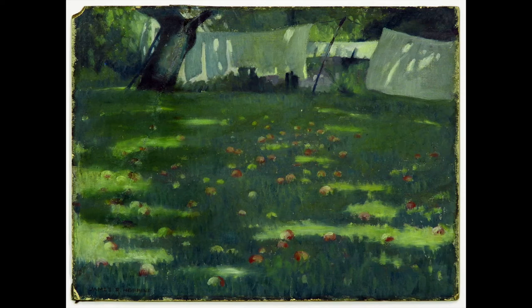With easy, restful breathing, when you're ready, let your eye explore a new part of the painting. At your own pace, let your eye roam to each corner.